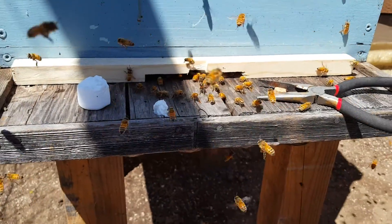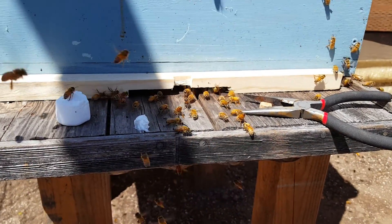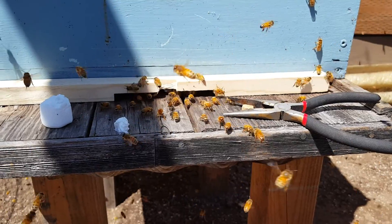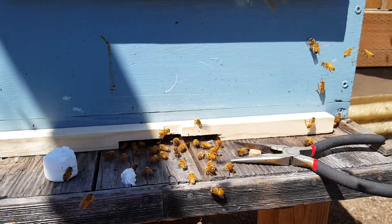The hive reducer there — it's not quite long enough for some reason, but not a big deal. And there they are in their new home.